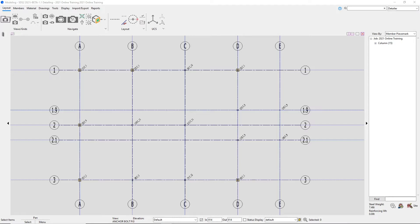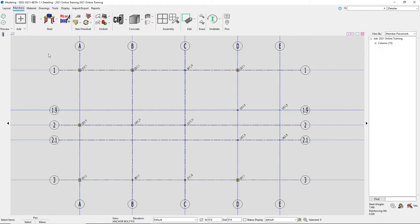I will show a couple different ways to add in our anchor rods. First, if we go to our members page up top, we can see that in our steel section we have a couple different tools. If I open this drawer, we can see that we have our anchor rod tool, which allows you to input multiple anchor rods at one time, or we have just our standard anchor rod right below that. To start off, I will go ahead and just choose the anchor rod tool.